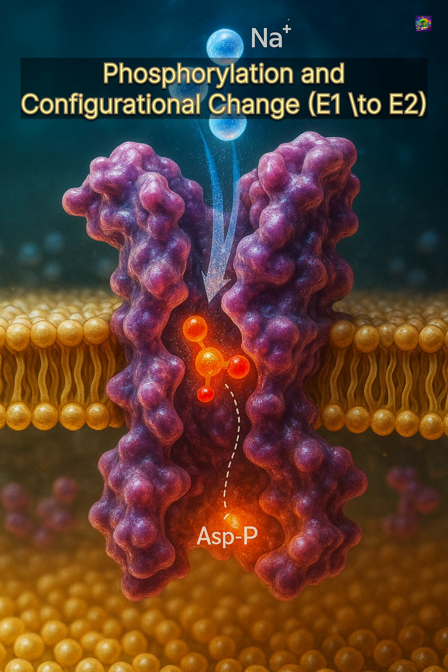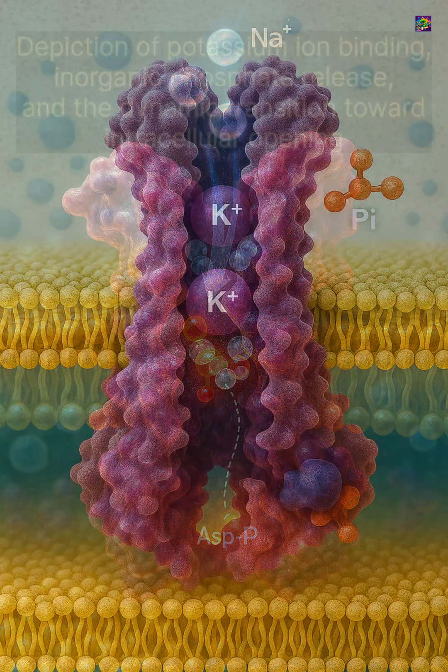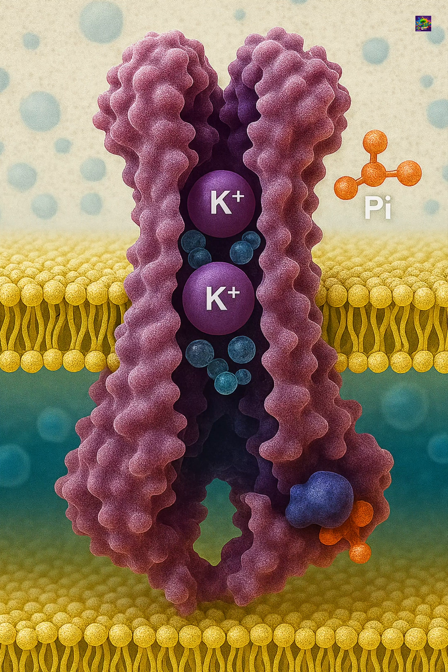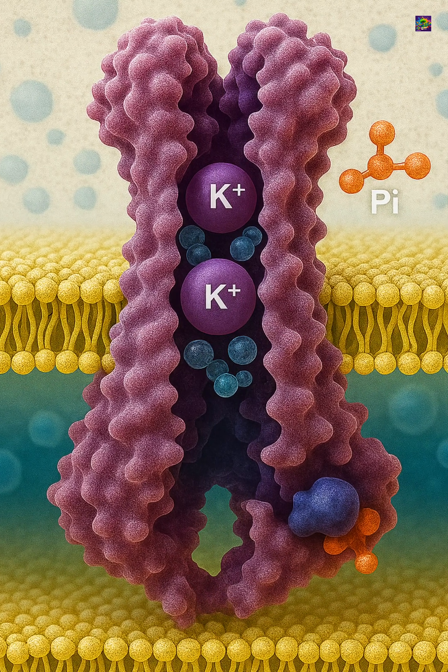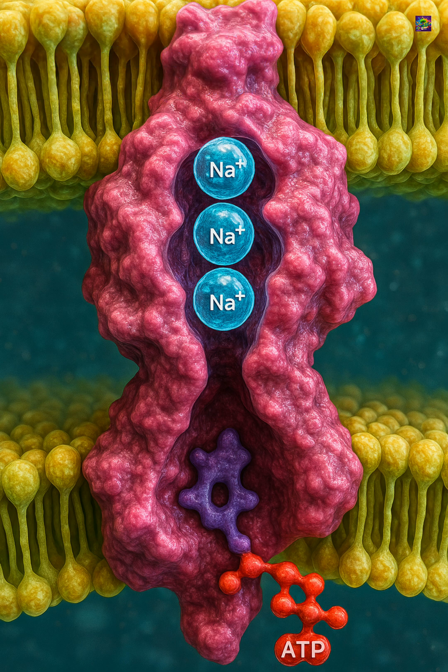It is a membrane protein that uses energy to keep sodium and potassium at the right levels inside and outside the cell. The cycle begins on the inside. The pump binds three sodium ions from the cytoplasm, then uses one molecule of ATP to change its shape and release these sodium ions to the outside.